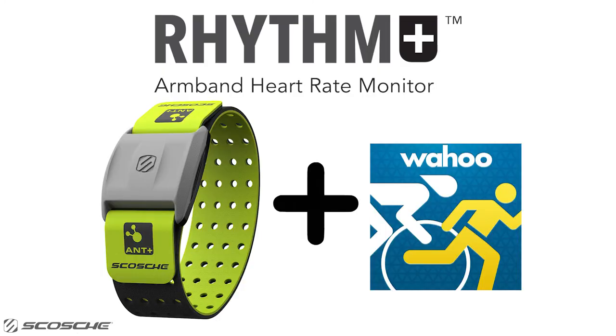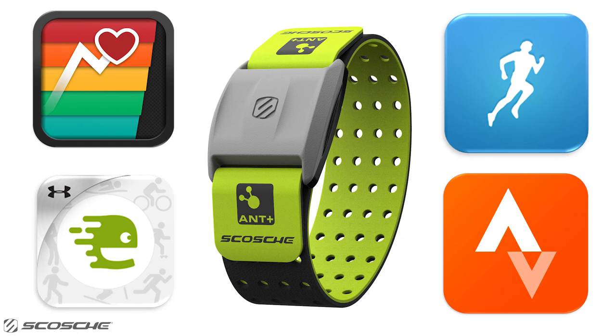Train hard and train smart with the Scosche Rhythm Plus and Wahoo Fitness. Check out these other apps that Rhythm Plus is compatible with.